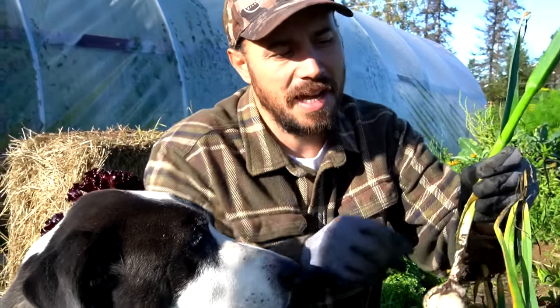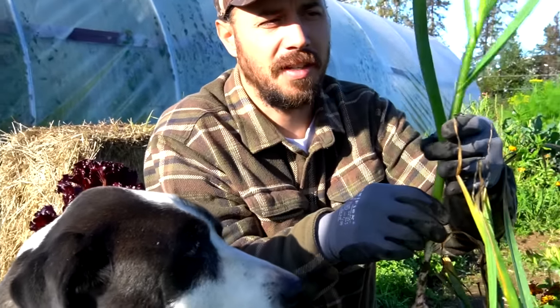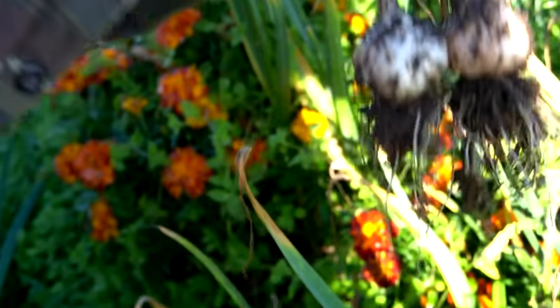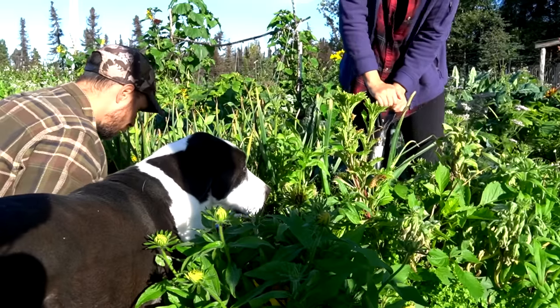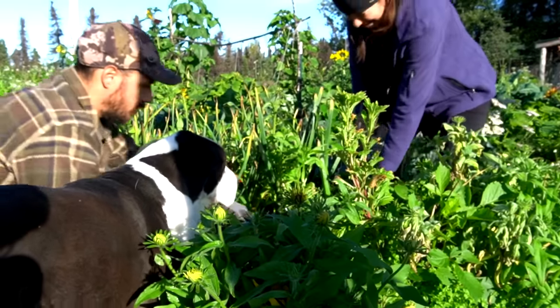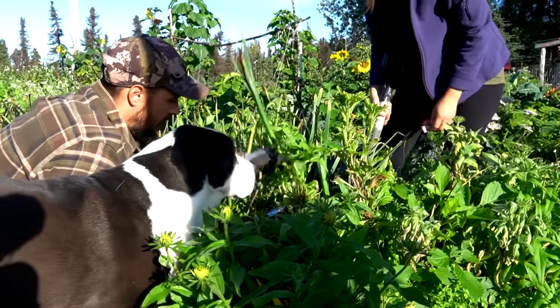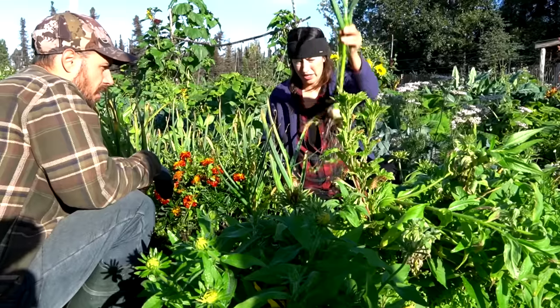It's garlic harvest day. We have a beautiful but chilly morning — it was under 39 degrees last night. Look at those beauties! It doesn't seem like it but they're really deep, so watch out. This is a nice variety, all I can say.